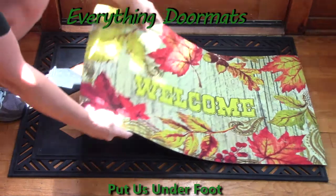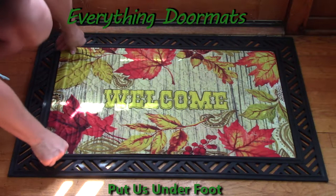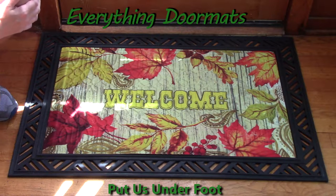All of our embossed mats can be paired with one of three trays. Today I have it shown with the hatch tray, or you could pair it with the scroll work or the scroll embossed tray. All of these options can be found on the drop-down menu, so you can simply click that to add it to your order.